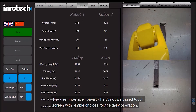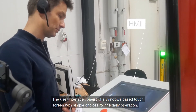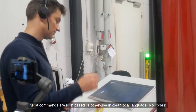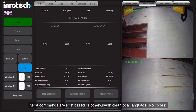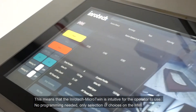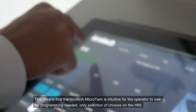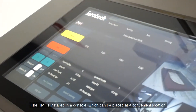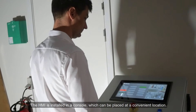The user interface consists of a Windows-based touchscreen with simple choices for the daily operation. Most commands are icon-based or otherwise in clear local language — no codes. This means that the Inrotec Micro Twin is intuitive for the operator to use; no programming needed, only selection of choices on the HMI. The HMI is installed in a console which can be placed at a convenient location.